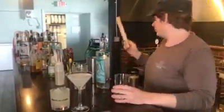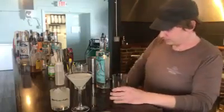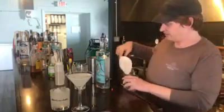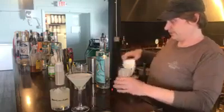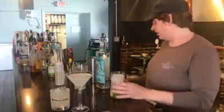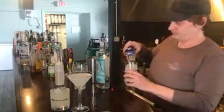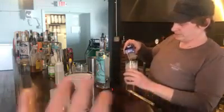So we've mashed the crap out of it — my technical term. We add our ice. And then this is where things get real interesting because we have a rocks glass, we have a cocktail glass, and we have a highball. You now know how to make all of these.